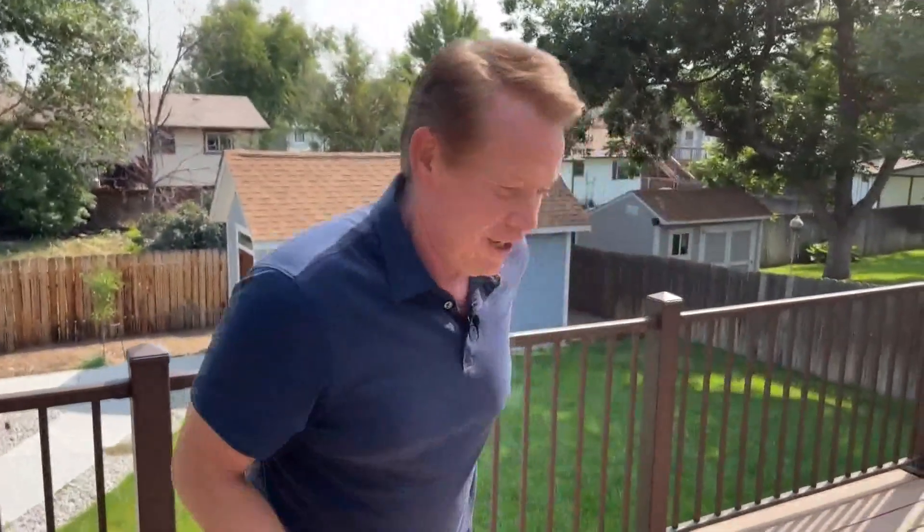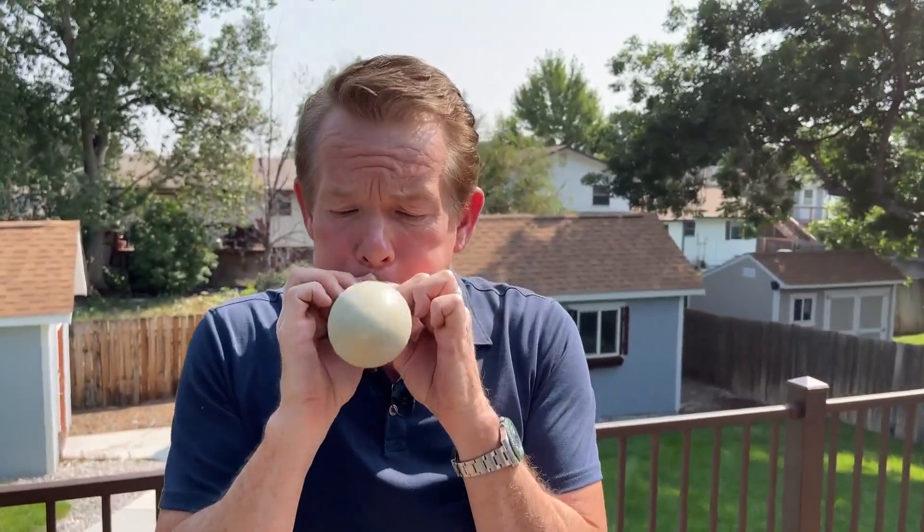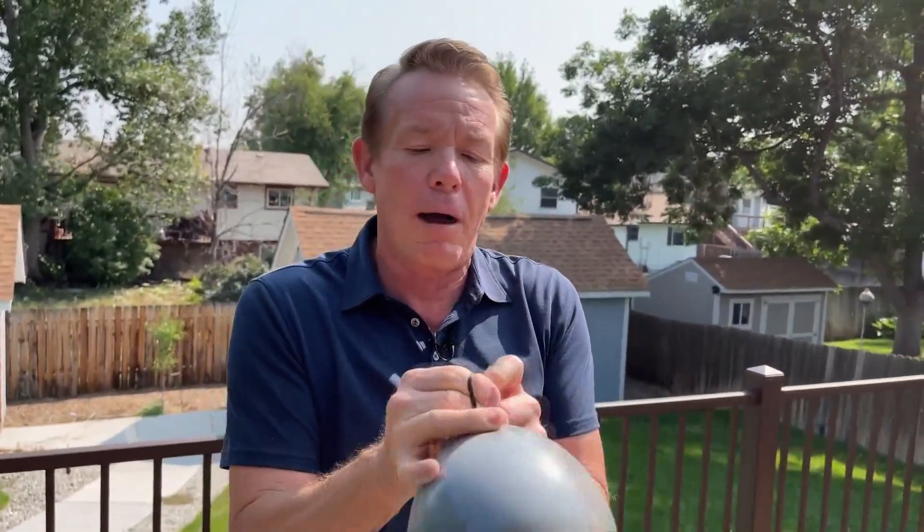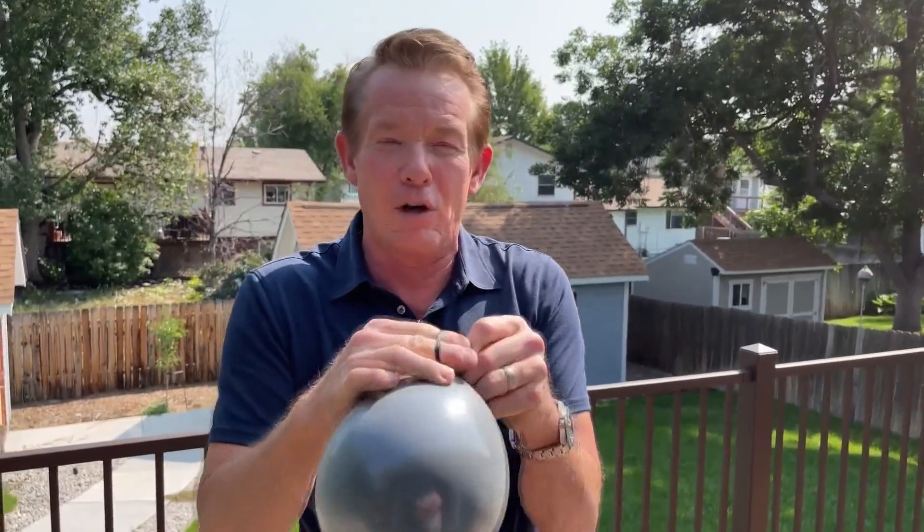These balloons don't pop because they reflect the solar energy. That's why you wear lighter clothes in the summertime — and I'm wearing the wrong clothes today. Now try this: I took a clear balloon and put a black balloon inside the clear balloon, then blew it up like this.